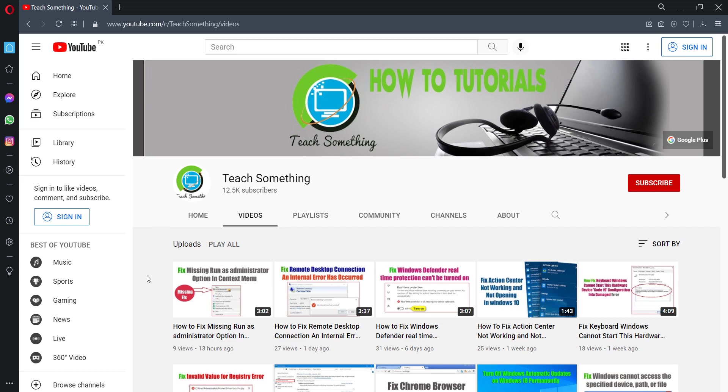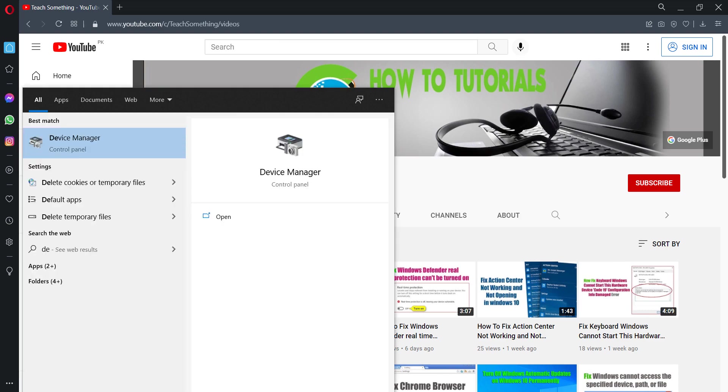The first method: in the search box type Device Manager and open Device Manager.